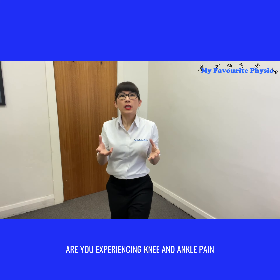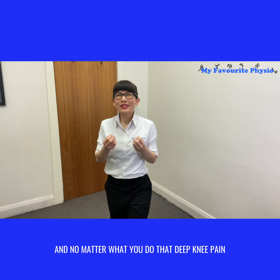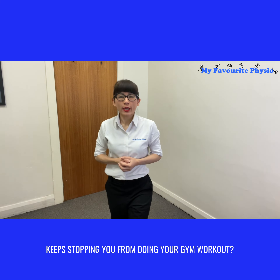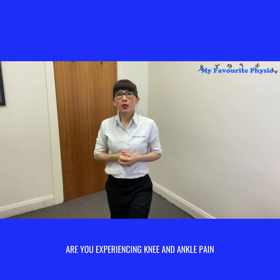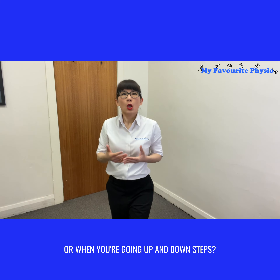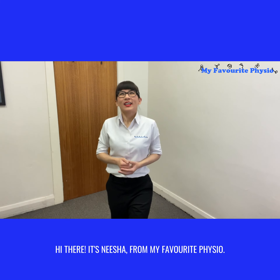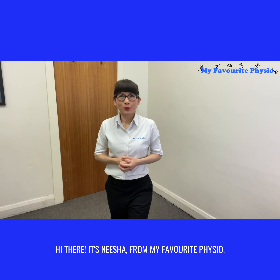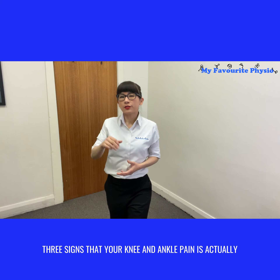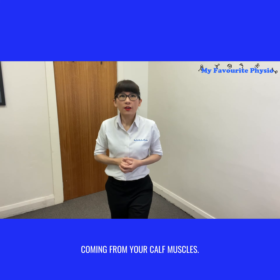Are you experiencing knee and ankle pain, and no matter what you do, that deep knee pain keeps stopping you from doing your gym workout? Hi there, it's Nisha from My Favorite Physio. In today's video I'm jumping in to share with you three signs that your knee and ankle pain is actually coming from your calf muscles.